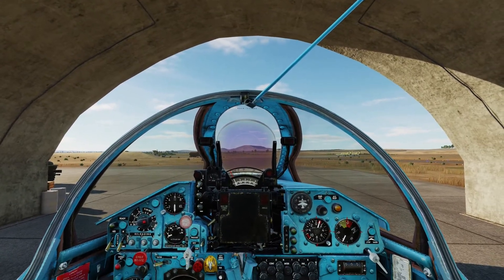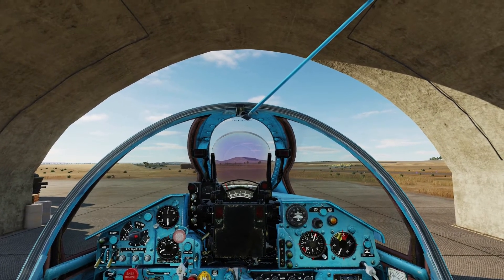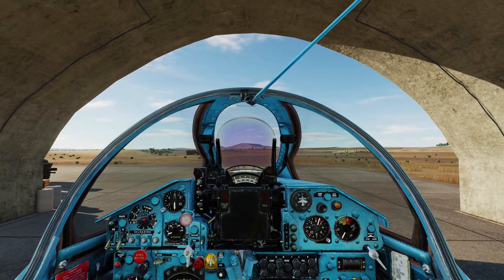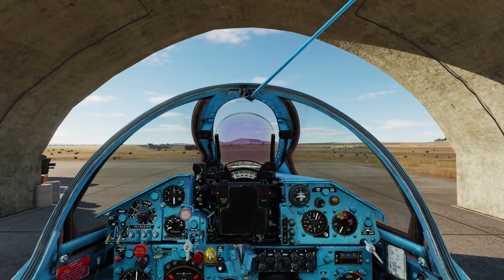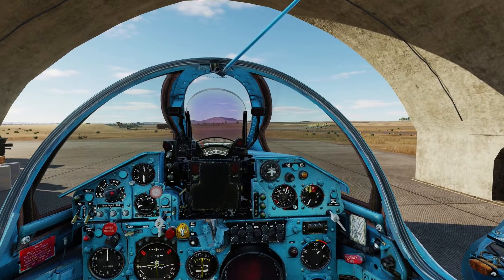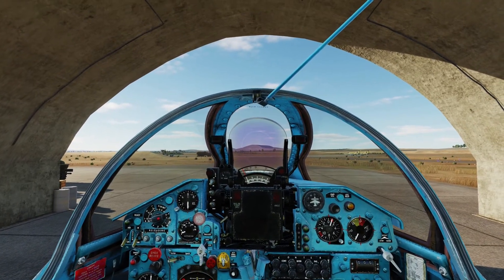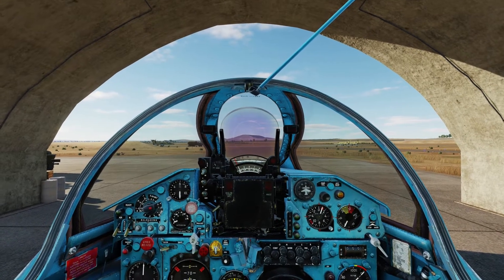The UPK gunpods were designed in the mid 70s, initially designed to provide more firepower for the Mi-24 Hind as well as the Mi-8 transport helicopter. But they could also be fitted on fixed wing aircraft just like the MiG-21. The UPK-23 gunpods are twin-mounted 23mm autocannons and they are very useful against soft targets like infantry or lightly armoured vehicles — for example against supply columns.